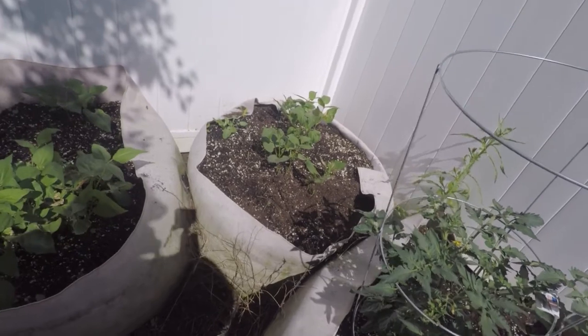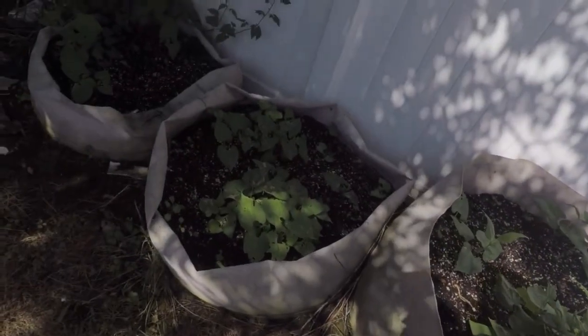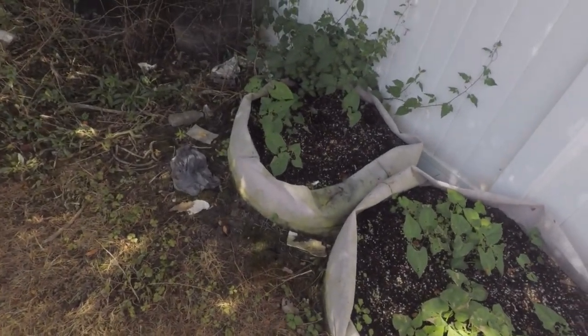We got beans coming up over here. There's some in that one, some coming up in that one, some coming up in that one, and there's a few in that one. I didn't expect that to do too good — it's back here in the shade.